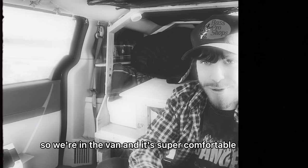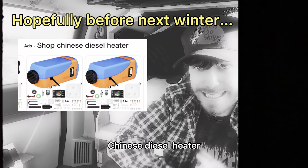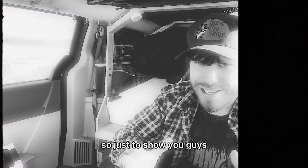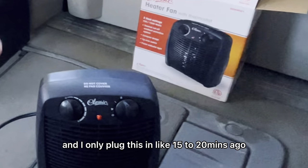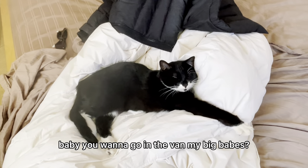All right guys, so we're in the van and it's super comfortable in here. I just took off my sweatshirt. I won't be able to plug this all the time on the road, so that's why I'm getting a Chinese diesel heater. But for now it's perfect — I'm gonna be able to plug it and go. Just to show you guys it's really comfortable in here, and I only plugged this in like 15 to 20 minutes ago.